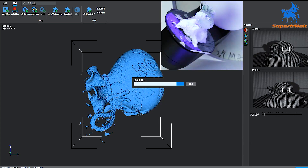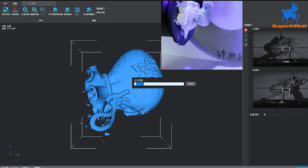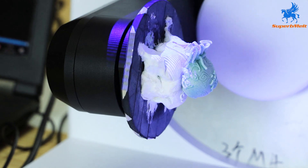Click 'Mosaic Scan' and the device will start to scan the object. The swing arm plus turntable dual-axis system can perform fully automatic scanning at 360 degrees. The device will automatically stop after scanning is complete.